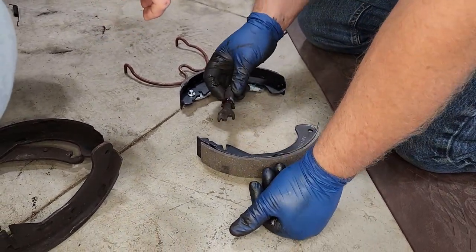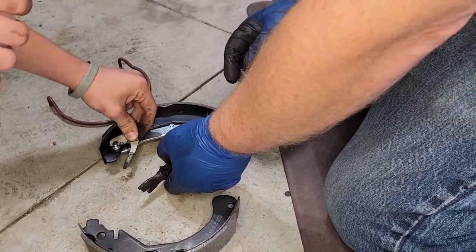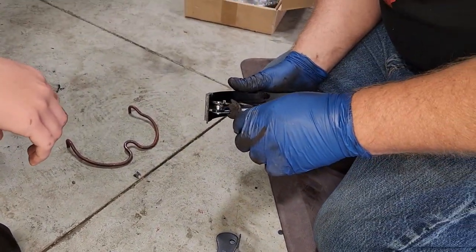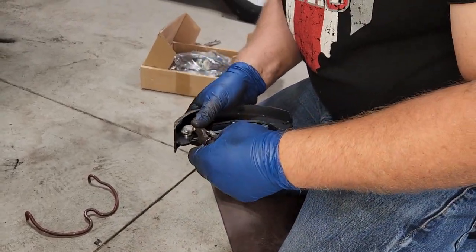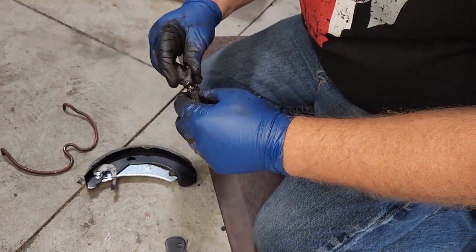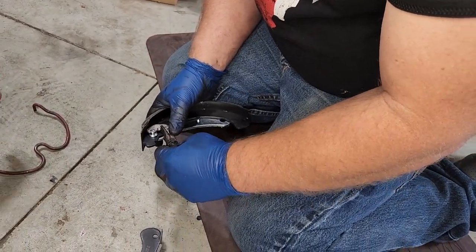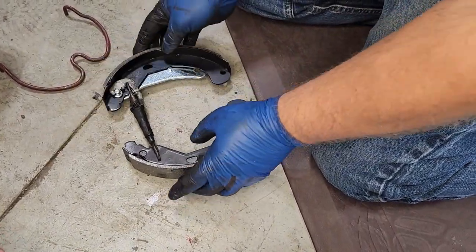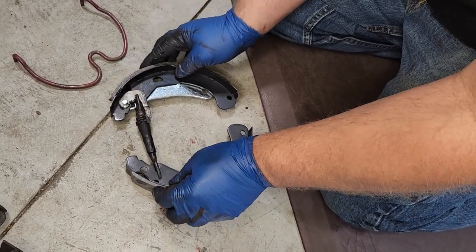Now that you've got it greased up, you want to go putting it back together exactly how it came apart. The thing you just see we put on the side there — that's the adjuster lock for that brake system. And then the adjustment bolt goes in between the two of them. Then piece both the shoes back together.